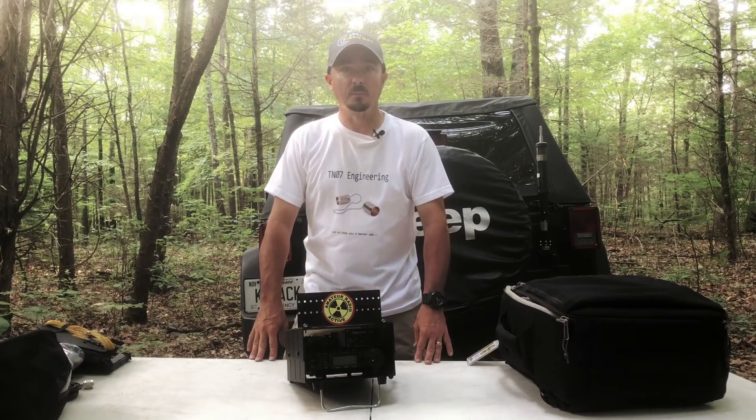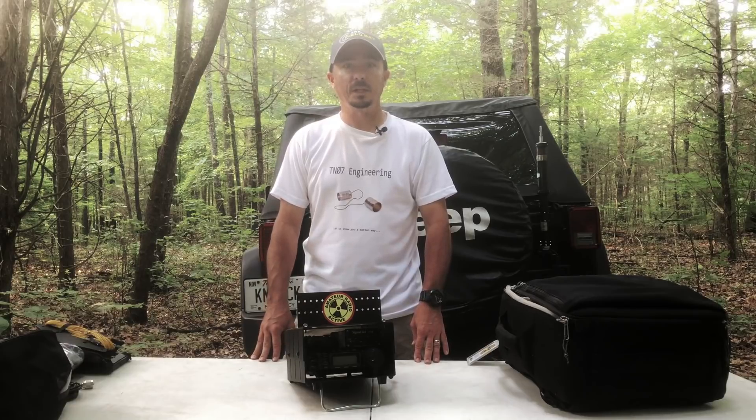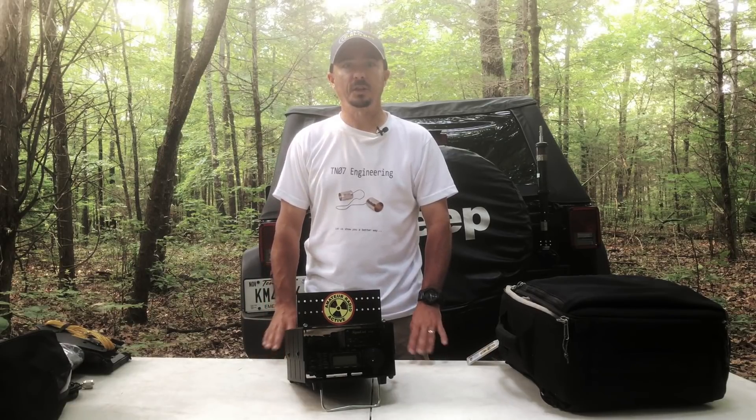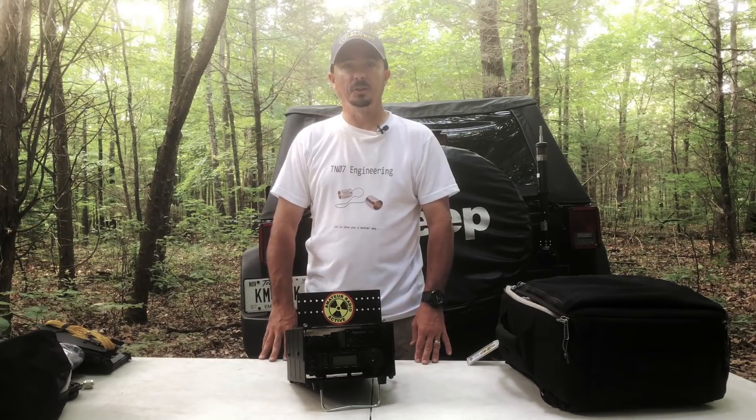Well, there's a look at what I'm going to be carrying out for Field Day. I encourage you to get out and work Field Day as well — it's a great opportunity to test out your portable gear. We will see you guys on the next video. Until then, 73.